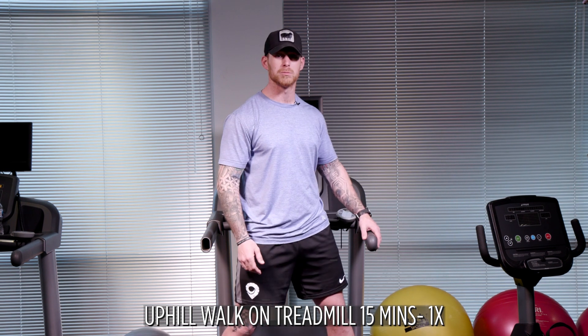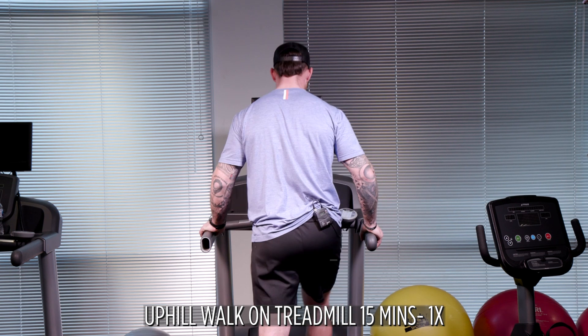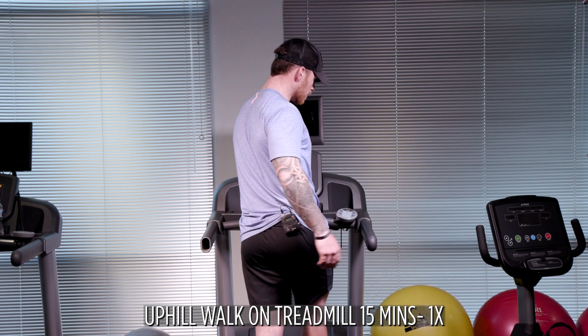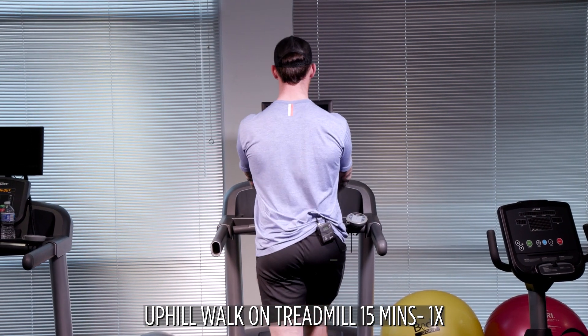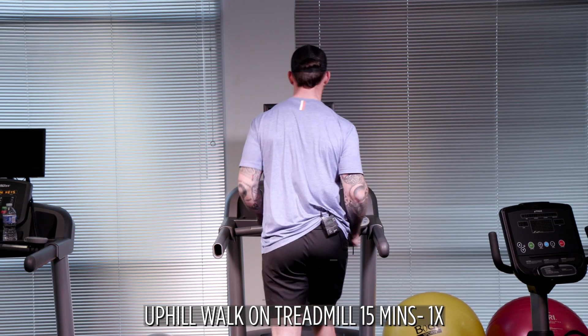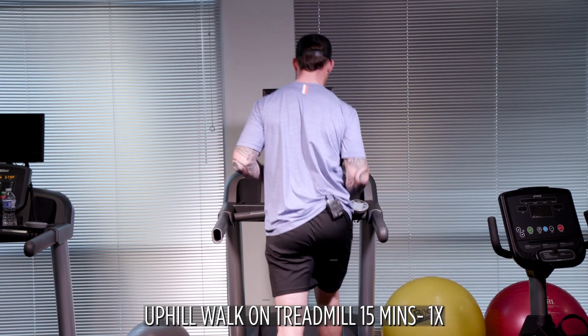Slight incline — mine is set to a nine and a 2.2 speed. I'm going to try to hold that for 15 minutes. A nice smooth walk — I want to use my spine and walk versus locking myself into a position. I want to get on to my calves each and every step, going all the way up and all the way down. I'm going to hold this for 15 minutes.